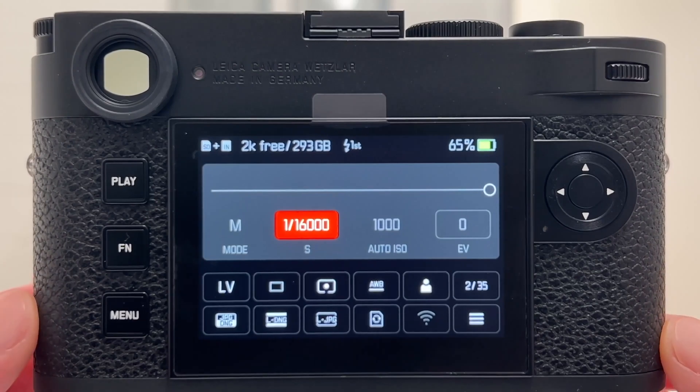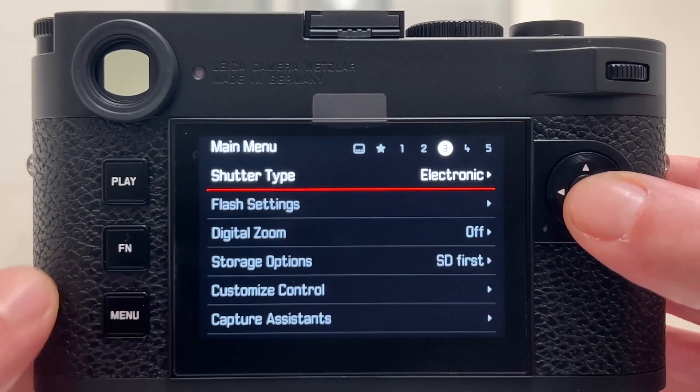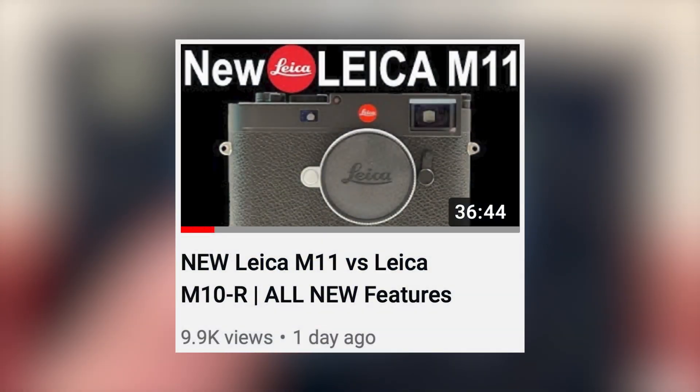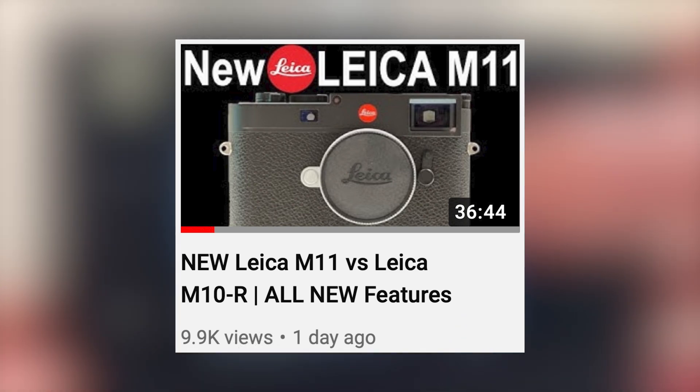Welcome back to my channel and welcome back to another video about the new Leica M11, the newest family member of the Leica M-series rangefinder cameras. Just an hour after Leica announced the new camera, I came out with my initial review of the Leica M11 and also compared it in detail in terms of functionality with the Leica M10R.